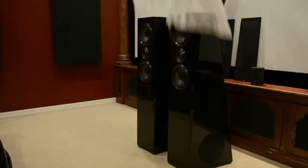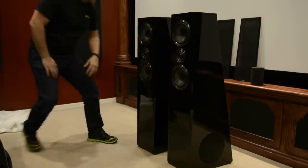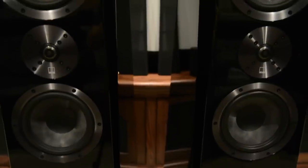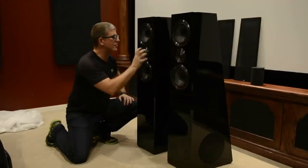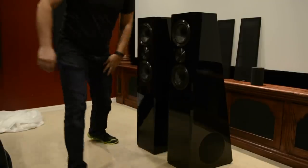Here we go — first impressions: these are beautiful. Seriously, I'm looking at some serious detail. I love the aluminum finish here and the piano black is gorgeous. Let's take a look up close.